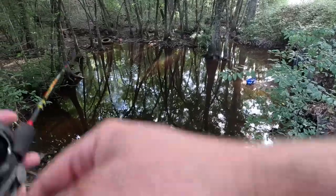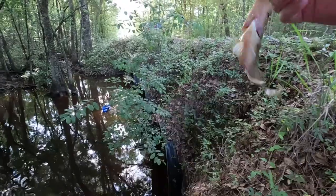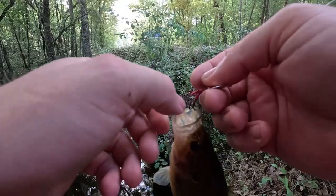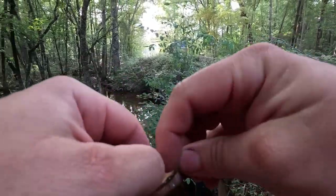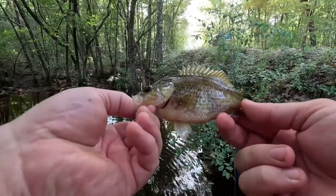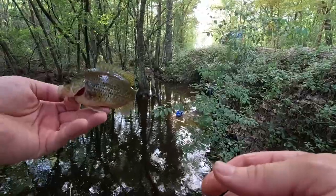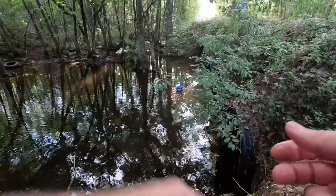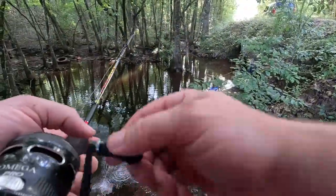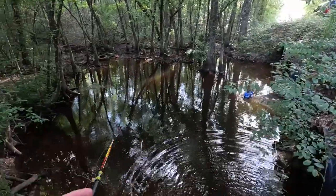Had a bite right there — another bite, another bite. It's a nice little warmout, first catch of the day on really only our second cast right here on the side of the road. Little fat fish — that tells you they're eating good. This is not really our target species; we're after the old elusive redfin.